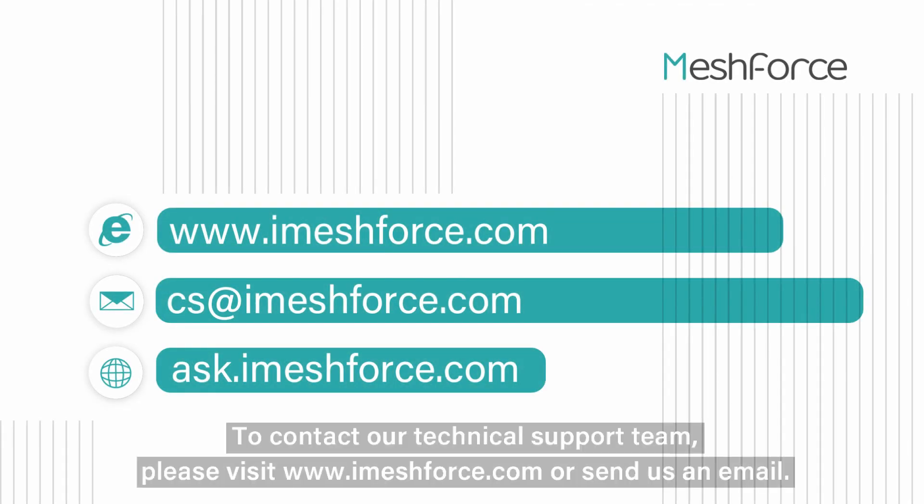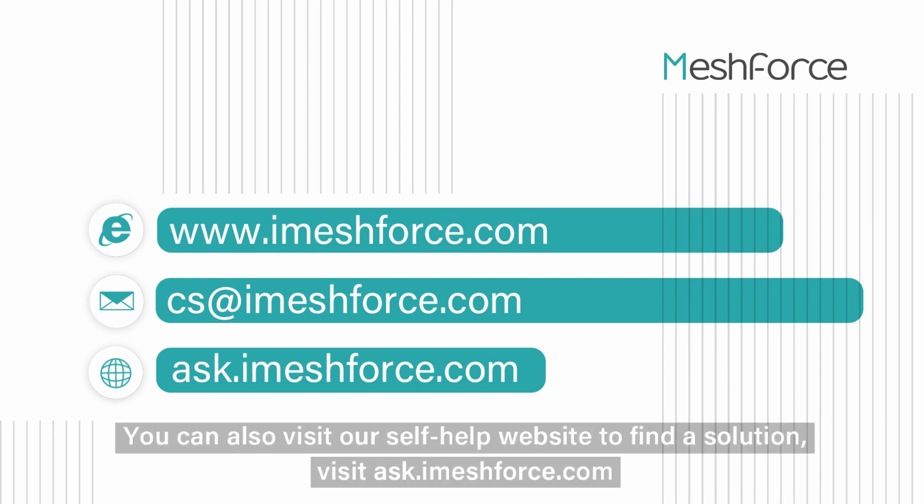To contact our technical support team, please visit www.imeshforce.com or send us an email. You can also visit our self-help website at ask.imeshforce.com to find a solution.